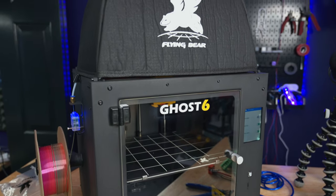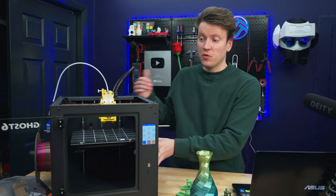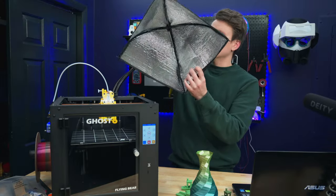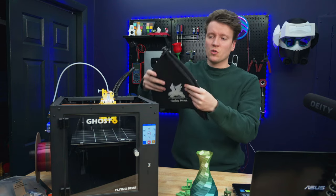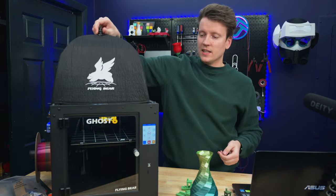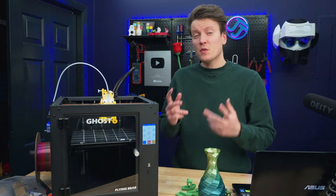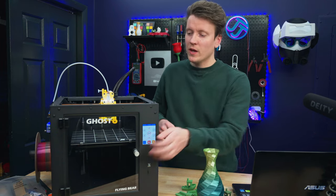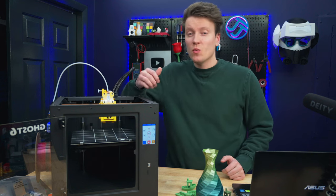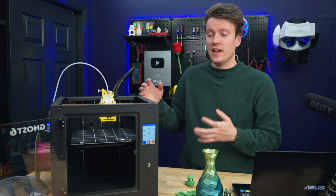A big benefit of a Core XY system like this is that it can be fully enclosed very easily. There's a steel magnetic box that adds a lot of rigidity. The top and front are open, but they put an acrylic door on the front and this umbrella thing on top — you can press a button to flatten it down for easier storage or pop it back out and clip it in. This is really great for higher temperature filaments — ABS and ASA will be way easier. But if you're using PLA, the enclosure is not beneficial since PLA wants a lot of good cooling and fresh air.